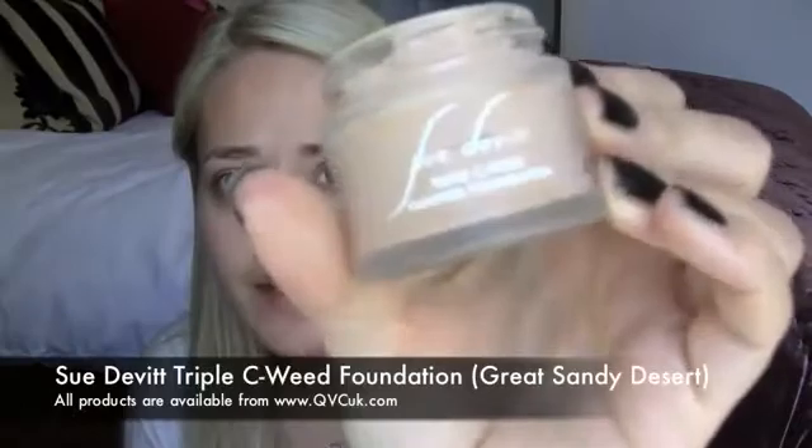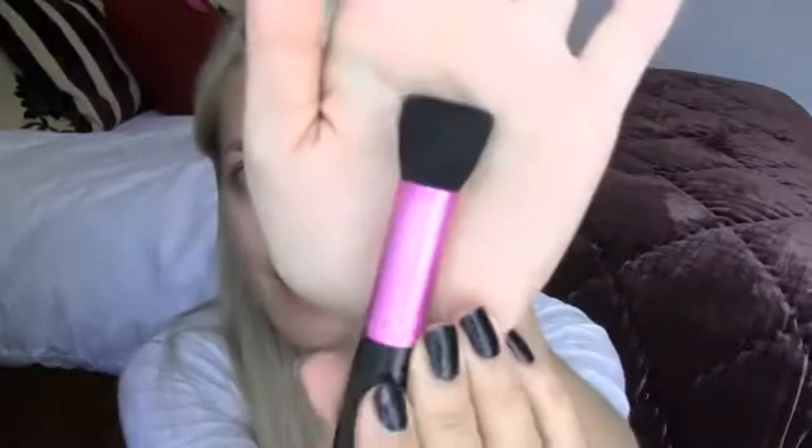Starting with skin. Catherine actually doesn't have the best skin naturally — you can see in some pictures the actual texture of her skin isn't amazing, but she does have great makeup that covers it up. So what I'm going to be using is Sue Devitt's Triple Seaweed Whipped Foundation in Great Sandy Desert, and my Gemma Kidd Flat Top Foundation Brush. I'm just going to buff this into the skin.